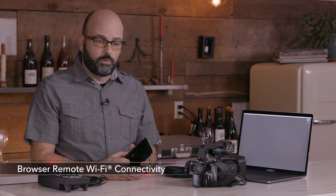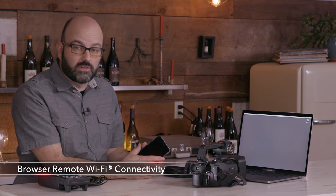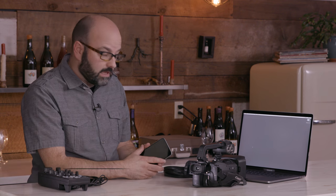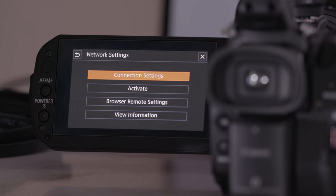Let's start with a smartphone or a tablet. What we need to do is go into our menu system. We're going to go into system setup in the first menu in the camera and we're going to choose network settings. I have to say this because I have been working with Canon cameras for a long time, including other XF series cameras — this has finally gotten easy. We don't have to go through many steps to get to the place where we can connect to our camera system.